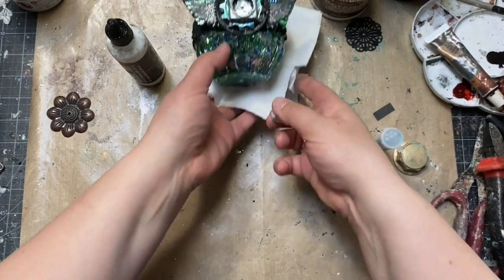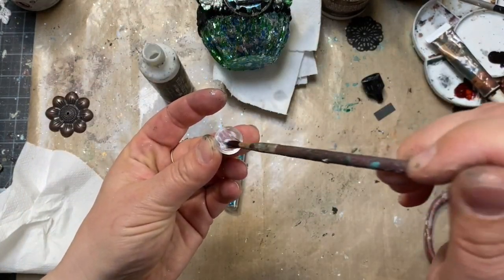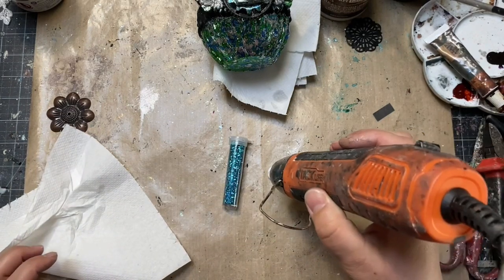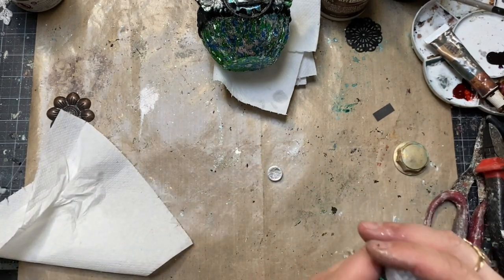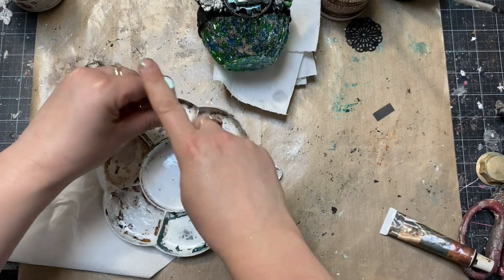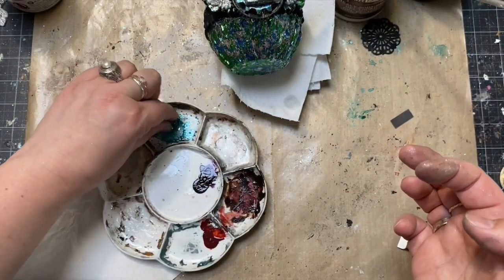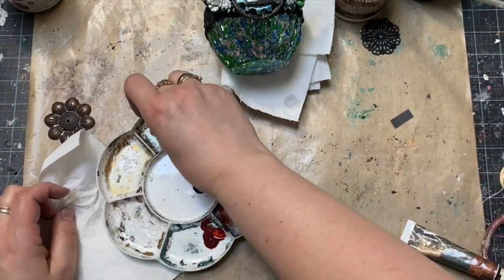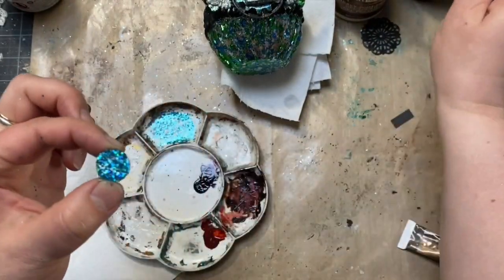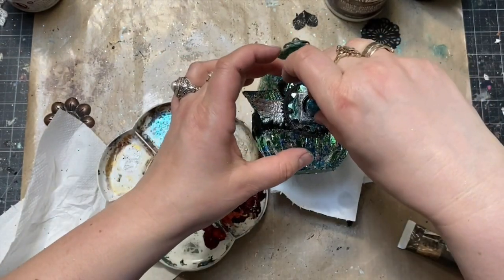For the pebble going inside my pocket watch, I used chunky glitter from my Art Ingredients collection — a beautiful blue turquoise glitter that was just perfect and matching the colors of my metallic flakes. I used the same gilding glue I used for the metallic flakes and simply pressed my pebble on top of the glitter, then later glued it inside the pocket watch. A bit of heavy body gel and my pebble looks just perfect.